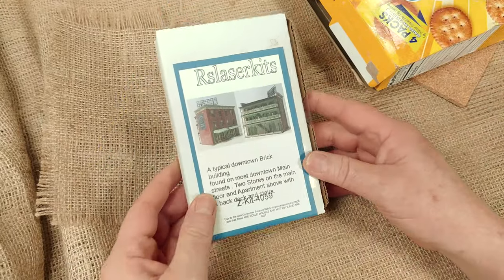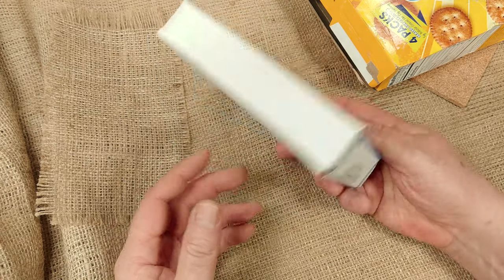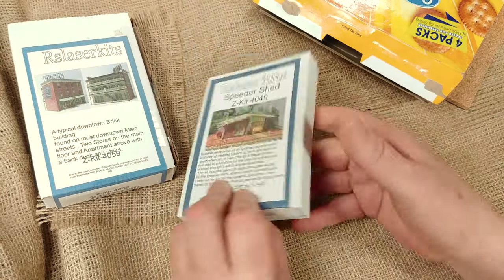Right out of the box we have, let's see, this is part number 4059. It's a brick building called the Grove. I can say I've built one of Rich's brick buildings before — he does beautiful brick work.